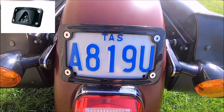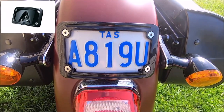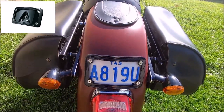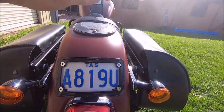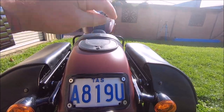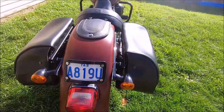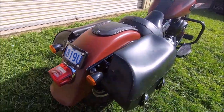We put a lay-down number plate holder on the back of the bike — it's a Currican one. The stock number plate on the back of Harleys sits up about this high and they look awful. This is more discreet and lays down with the shape of the back of the bike.